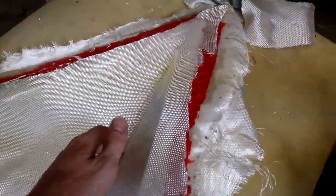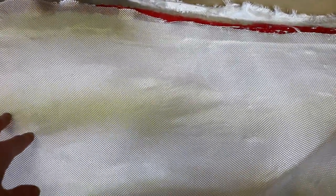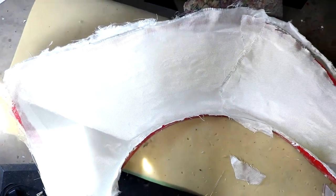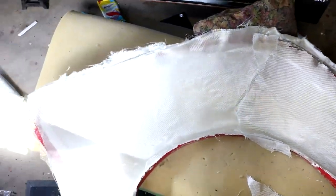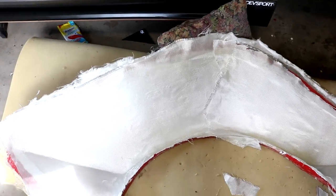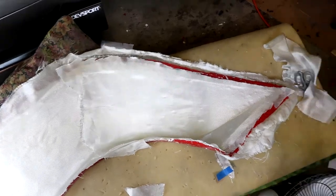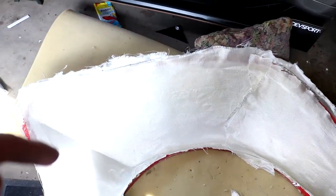I'm not real worried about the edges being higher than the mold or anything like that - this is just a very temporary mold. The shape I'm interested in is the outside, not necessarily the inside, because this is not going to be the final flare. This is the one I'm going to refine from the outside, make sure the outside is super clean and all the edges are perfectly matched. Once it's all clean, we're going to make a new mold of this one, and that flare we pull out of that will be our final flare to actually put on the car.